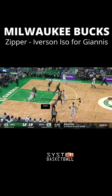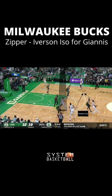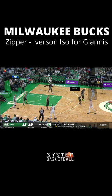The Bucks ran this set versus the Celtics in game one of the NBA playoffs. They ran a zipper cut to an Iverson cut to get the spacing for the ISO for Giannis to attack the rack.